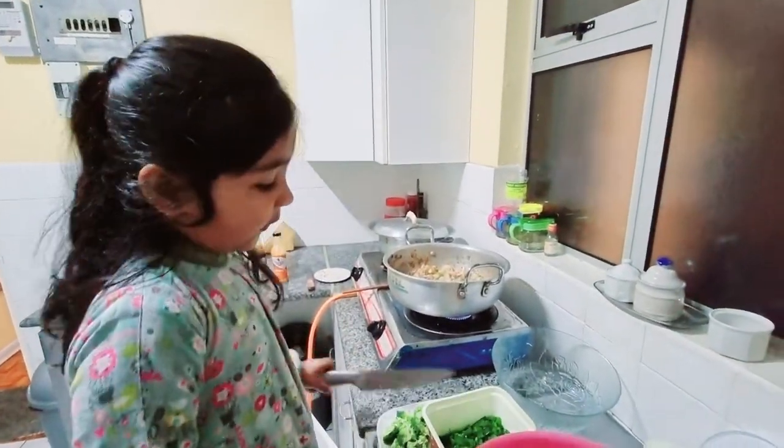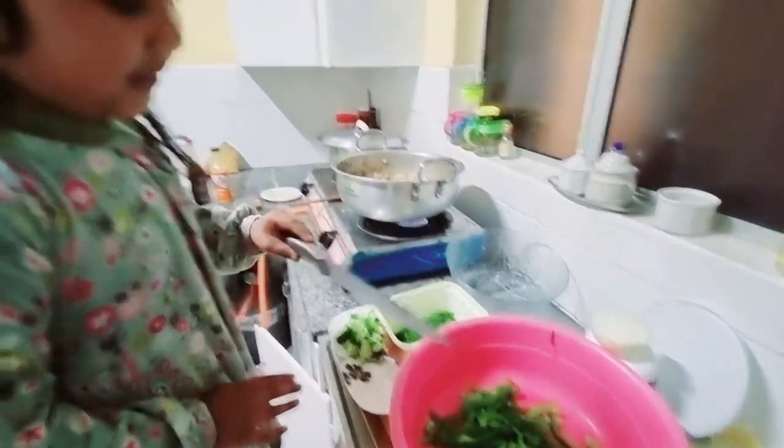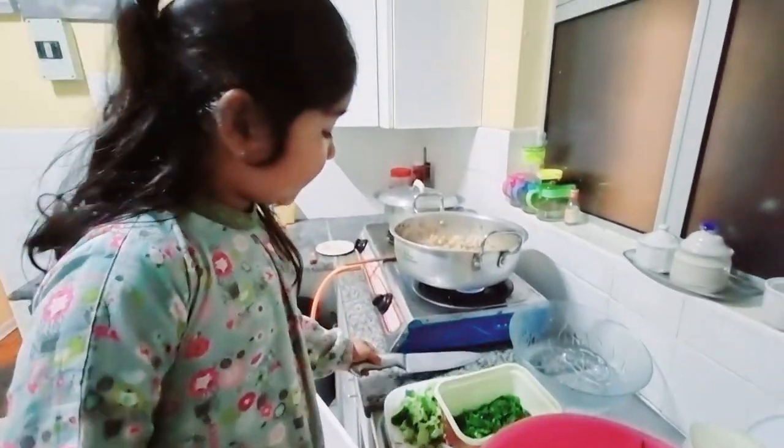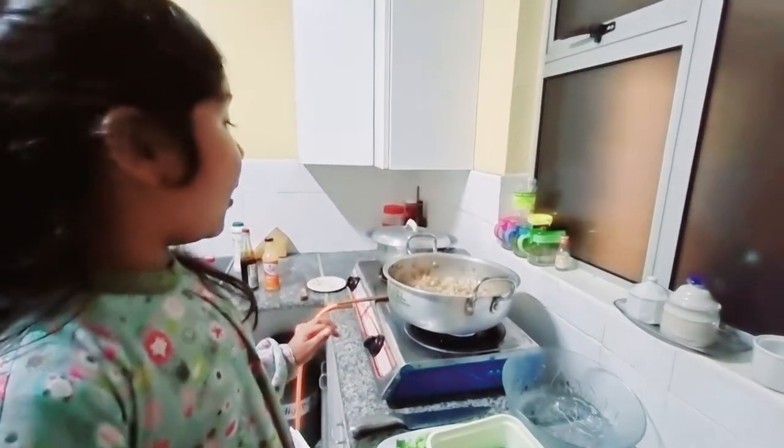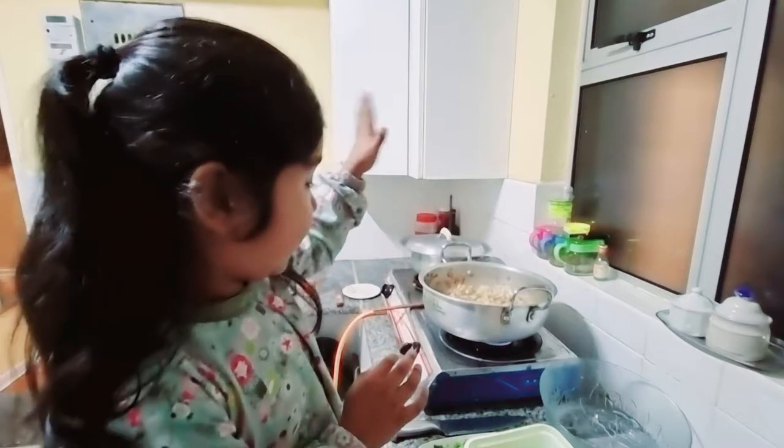I will take this knife and I will cut it. I will put these things in. Now I am going to put the lid on.